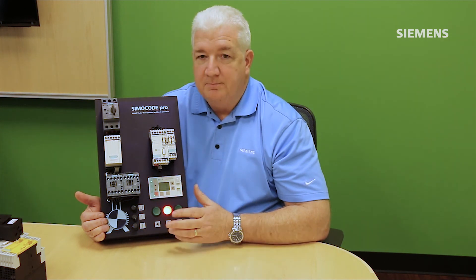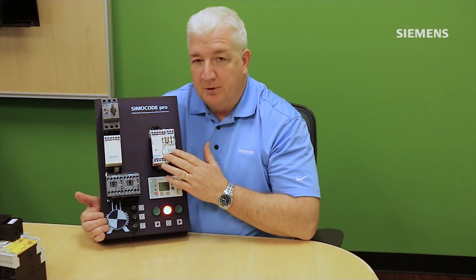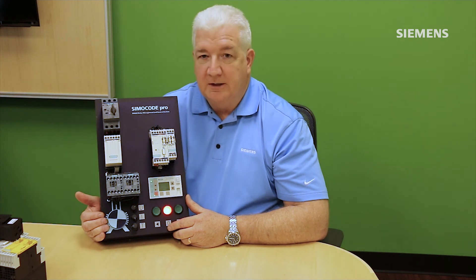Simicode is a value that keeps on giving — from improved uptime to better diagnostics and statistical data. It is a great solution not only for new applications but also for retrofit applications. For more information, contact your local Siemens representative.